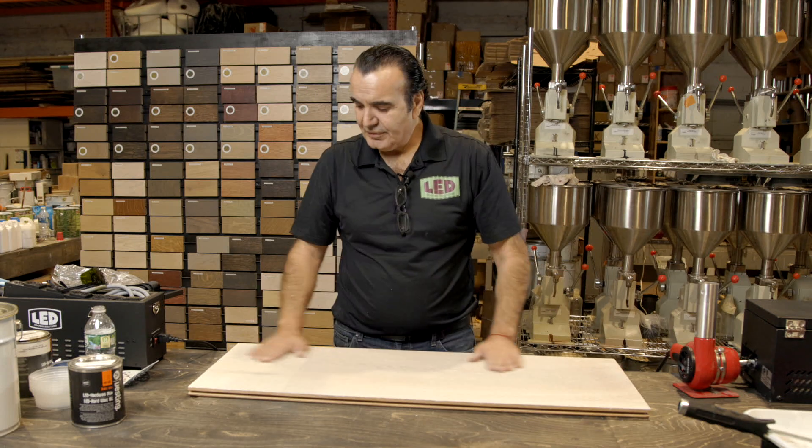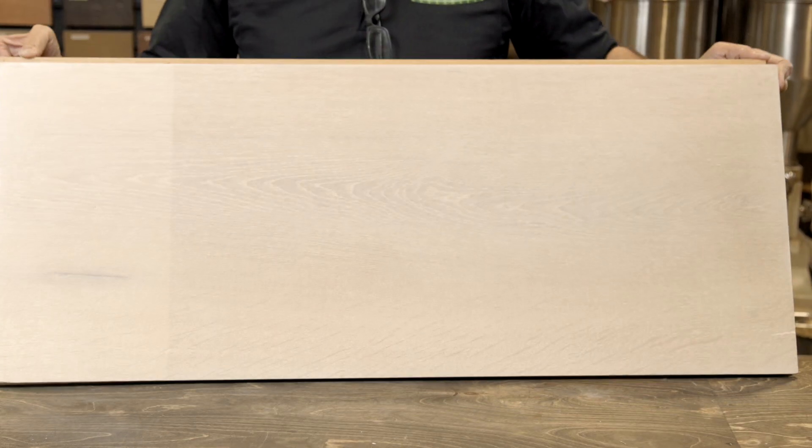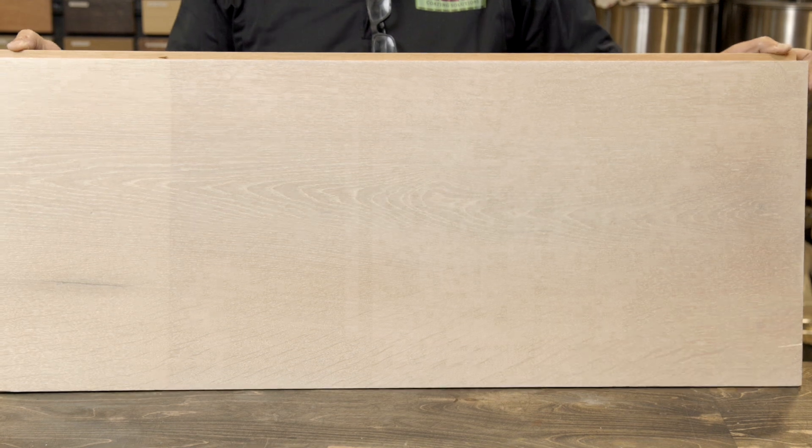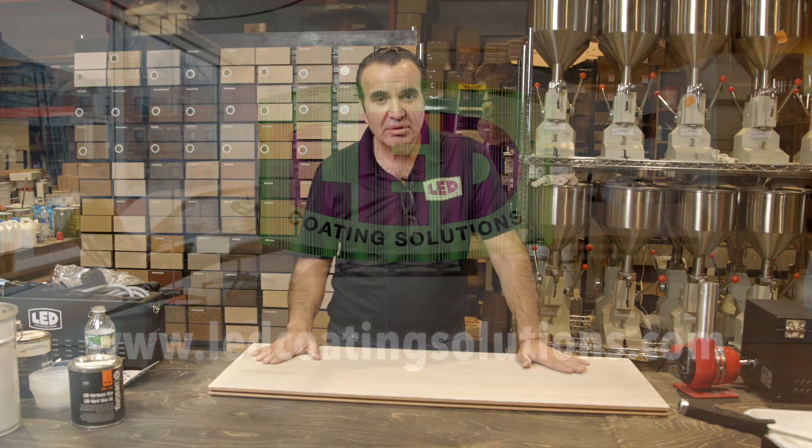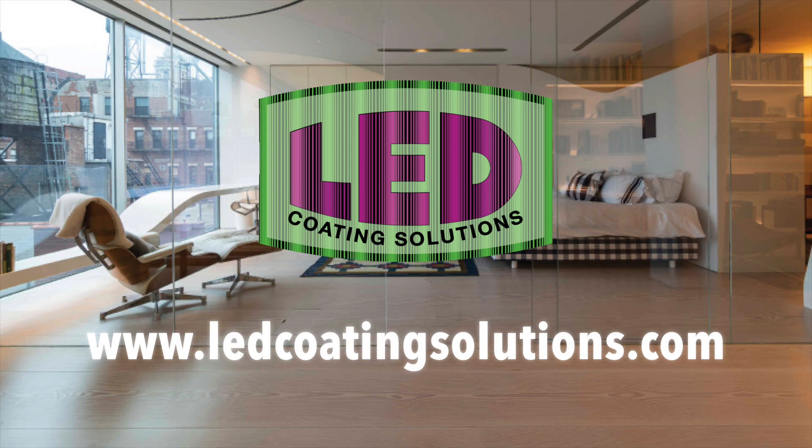It's all dry. For better protection, you can go ahead and put a second coat of clear oil to give you better protection.